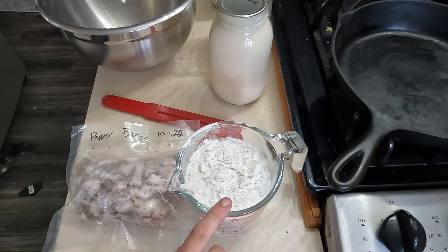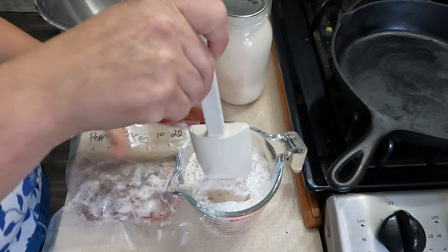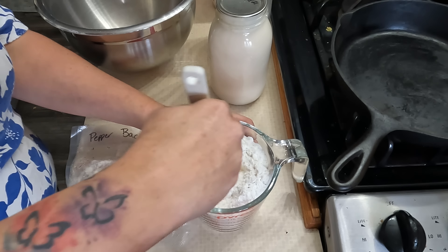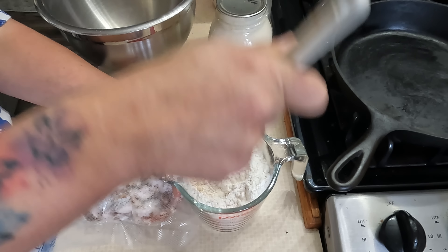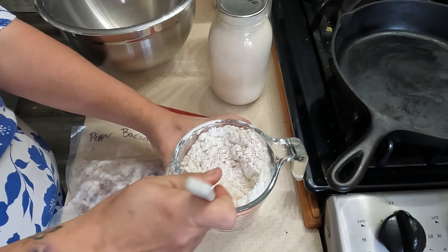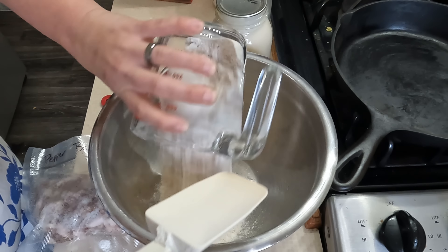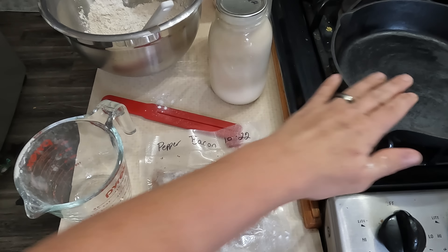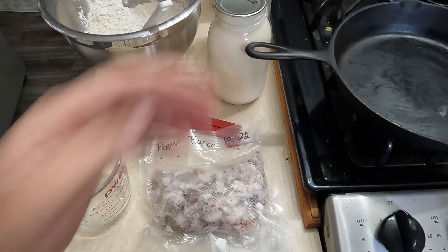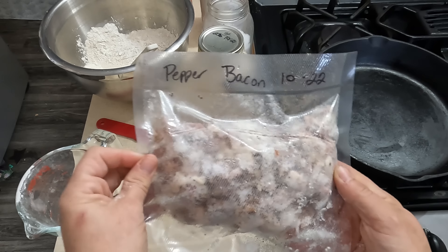Good morning everyone. For breakfast today I'm going to make some biscuits and gravy. I have a lot of this peppered bacon so I'm going to be making peppered bacon gravy instead of sausage — it's going to come together super fast. First thing I'm going to do is make some self-rising flour: two cups of flour, one tablespoon of baking powder, and one teaspoon of salt. I also have my oven set at 500 degrees because I'm making two-ingredient biscuits — self-rising flour and heavy cream, cooked at 500 degrees.